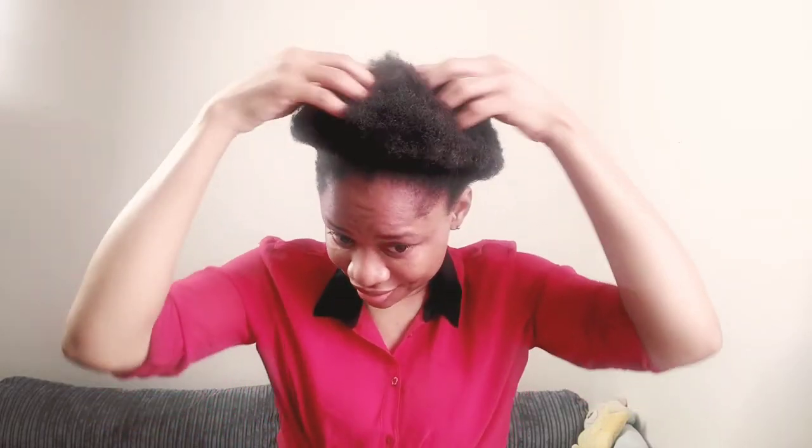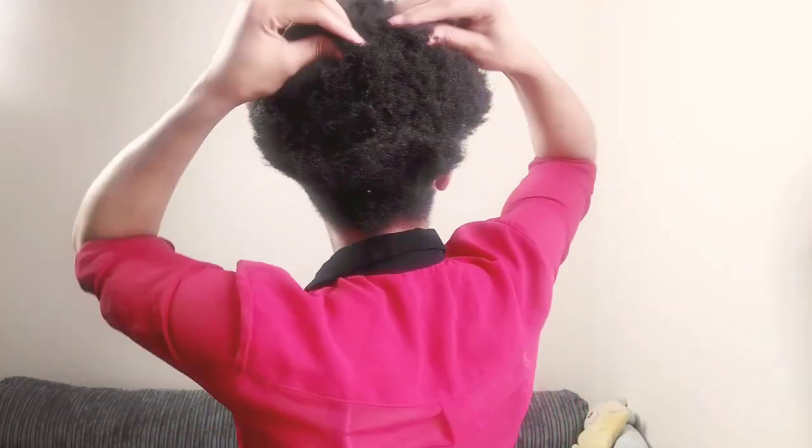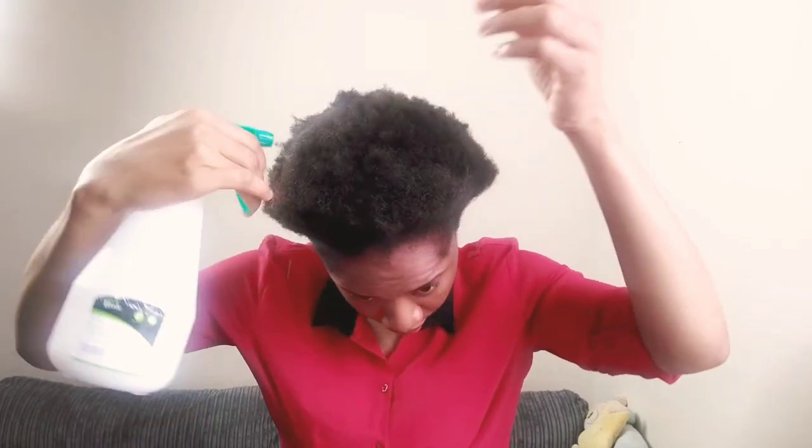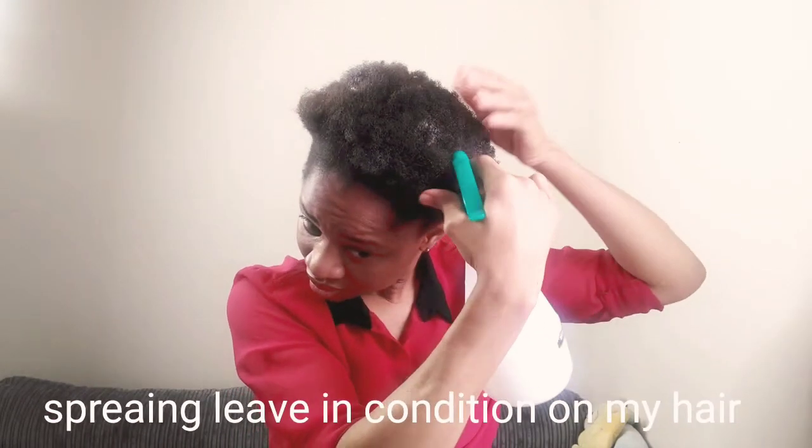Hey beauties, hey everyone, welcome back to my channel. It's your girl Pretty Grace, and if you're new here you are definitely welcome to the family. Please don't forget to like, comment, and subscribe to my channel, turn on the bell for notifications. Thanks to my old and new subscribers, God bless you all. In today's video I'll be showing you how I did this hairstyle on my natural 4C hair.